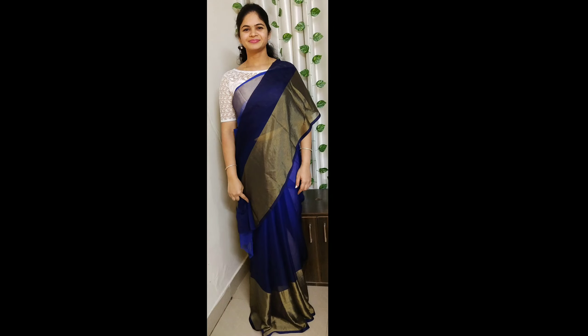Let's take a look. This is a chiffon saree. It is very good and the price is also very reasonable. Let's take a look. This is a chiffon saree — very good quality.